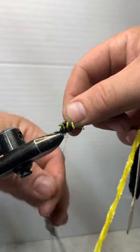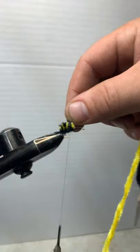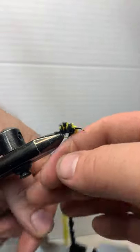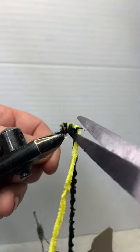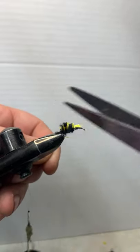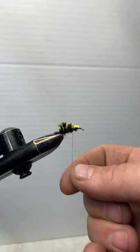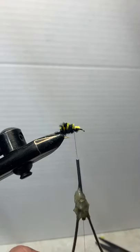Start tying that chenille in. Some people strip it right here so they tie more thread down, but I'm not really worried about that — I think the hackle covers it well. Come back up over the top, kind of pull that tight, snip it out of the way, and back up front. You'll notice it looks kind of scraggly, but we'll fix that all up in the end and it'll really clean it up and make it look a lot better.